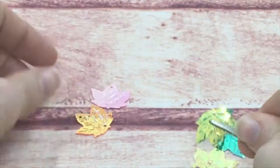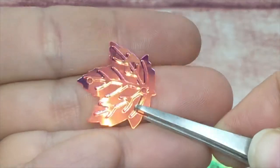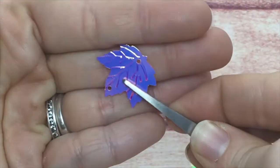Also available in an orange copper and pink. As you can see, the veins are embossed on them — it's very pretty.